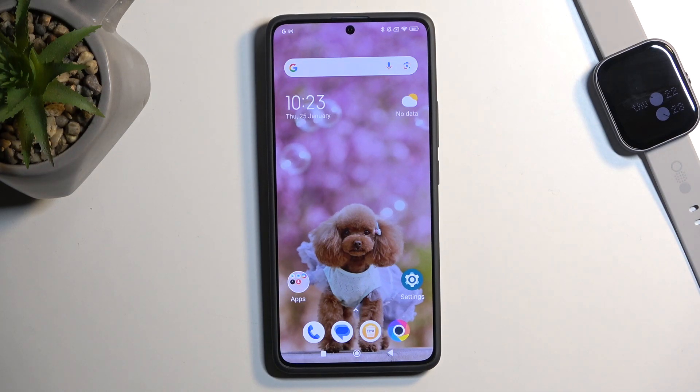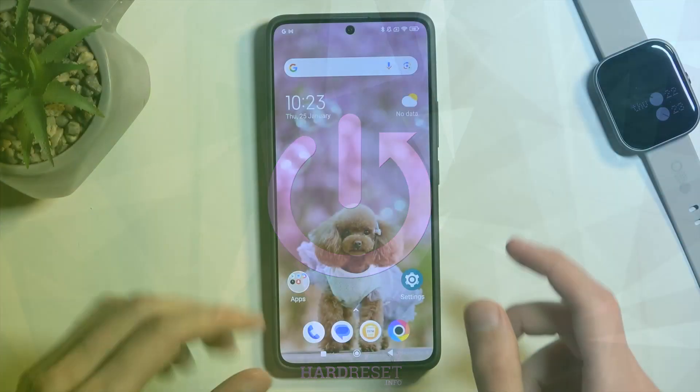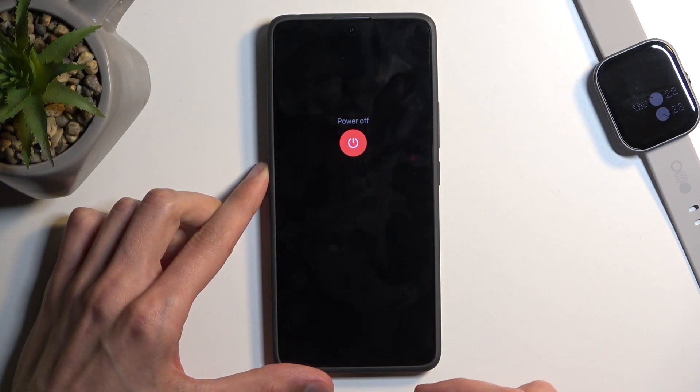Welcome. In front of me is a Poco X6 and today I will show you how you can put this device into recovery mode. To get started, hold your power button and swipe up to power it off.